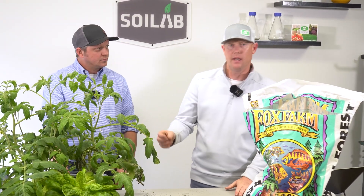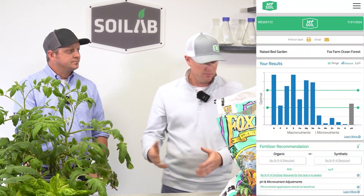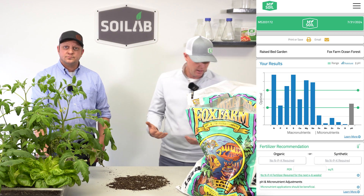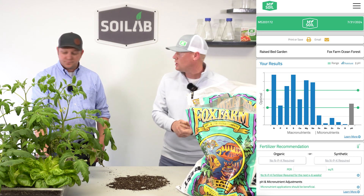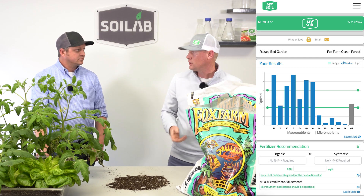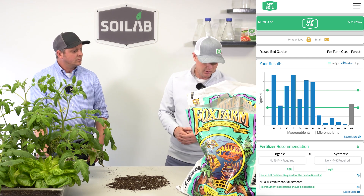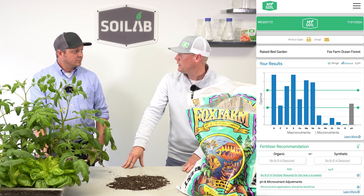When we ran the soil test prior to planting and got the results back, we evaluated the soil results prior to ever seeing the plant growth. Overall, really good nutrient levels — everything was at or above the optimal range, including soil pH. The only thing low was micronutrients, so that's a pretty simple addition to the soil. All our macronutrients, including nitrogen, were at or above optimal range, with good calcium and magnesium. All those components were there — it's a really good soil to start out of the gate and looks like it could support good plant growth.